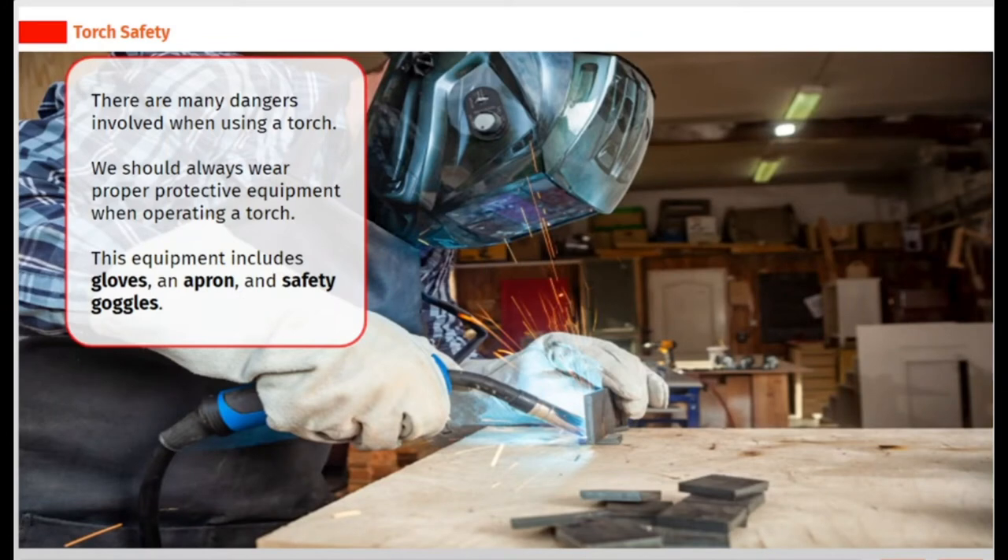There are many dangers involved when using a torch. We should always wear proper protective equipment when operating a torch. This equipment includes gloves, an apron, and safety goggles.